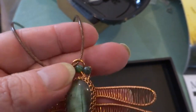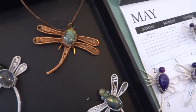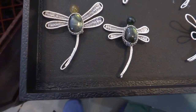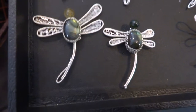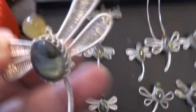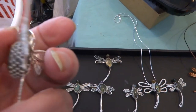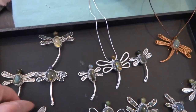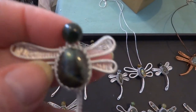This one hangs by a jump ring, and I put a copper cord on that one. That copper was number 7. This is number 8 — nice stone.